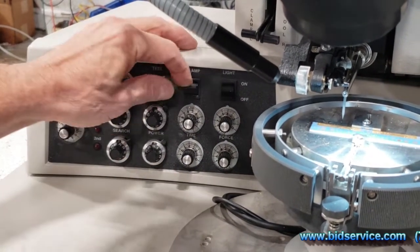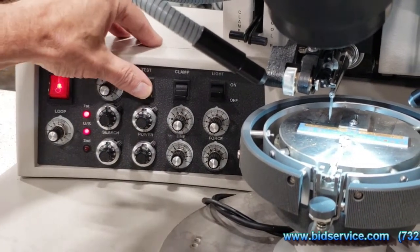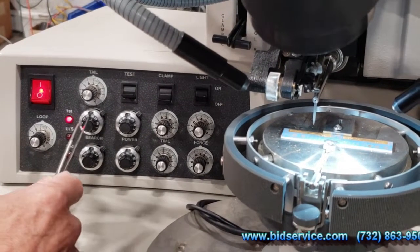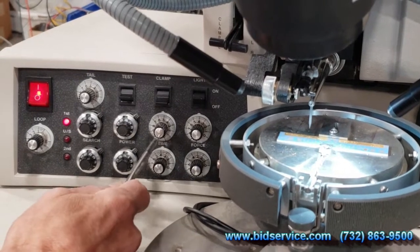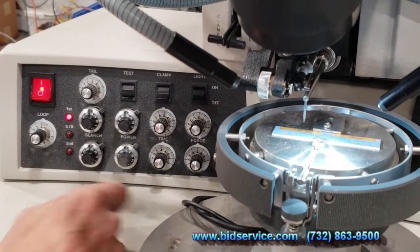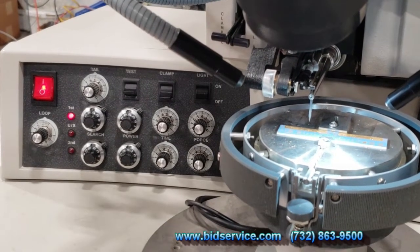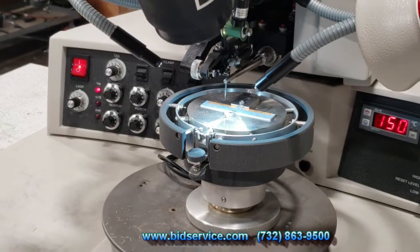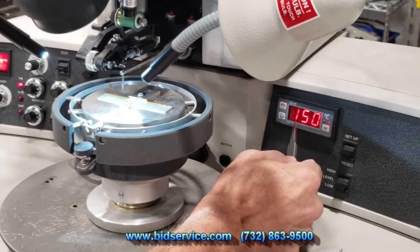You have a test button to check your ultrasonics, and that's working. We have our loop, search, power, time, and force settings for bond one, and on the lower section is bond two with search, power, time, and force. We have a work holder set to 150 degrees Celsius using the temperature controller.